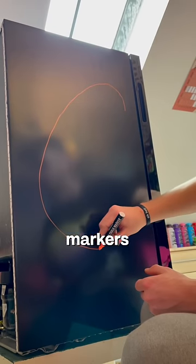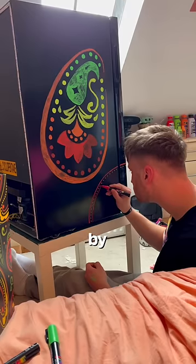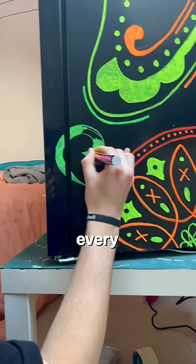I then used neon chalk markers to try and replicate the pattern all over the fridge. And this genuinely took me days, by the way, hence why I keep changing clothes every few clips. But eventually, I was done with it.